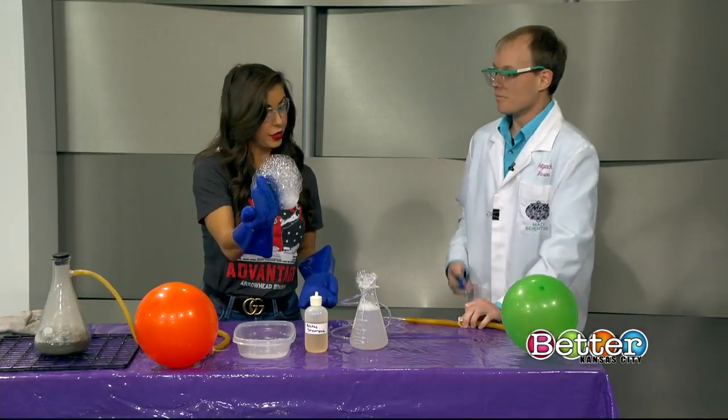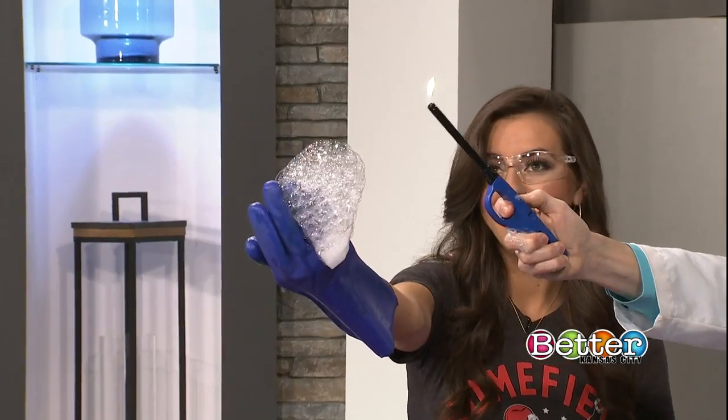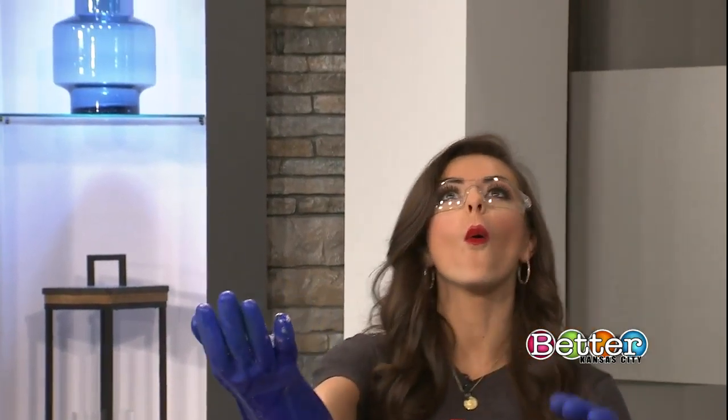All right, are you ready? Hold that way out. There you go. On the count of three — one, two, three. Wow, okay, I was not ready for that.